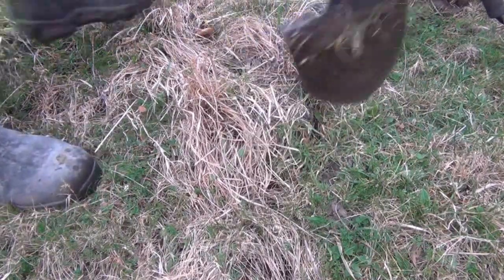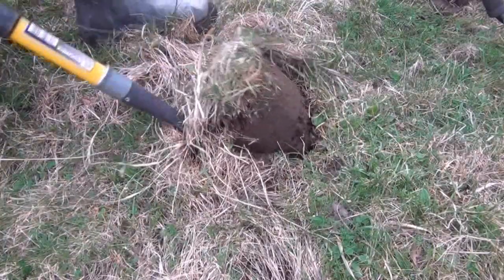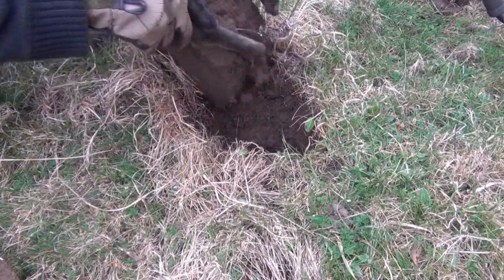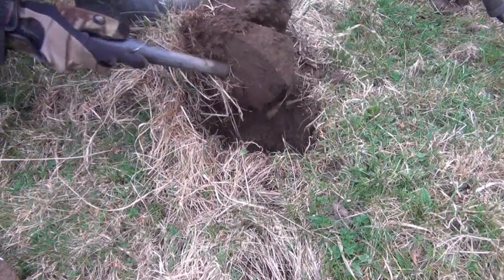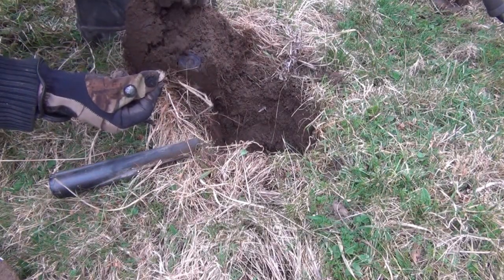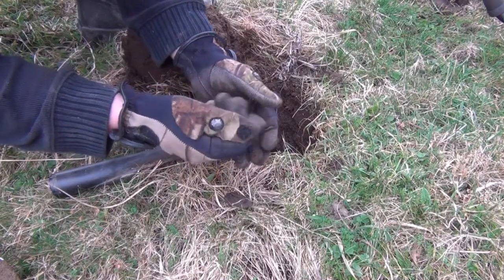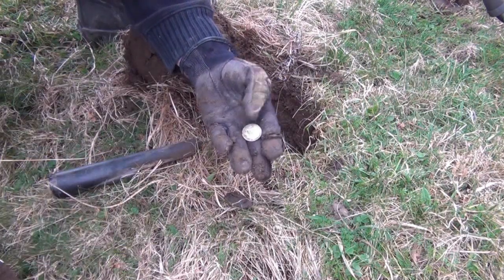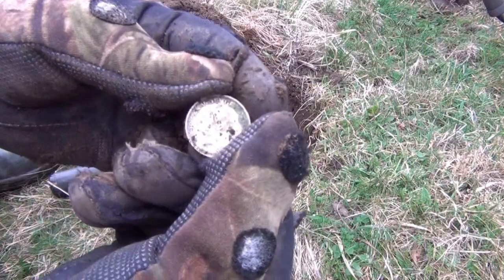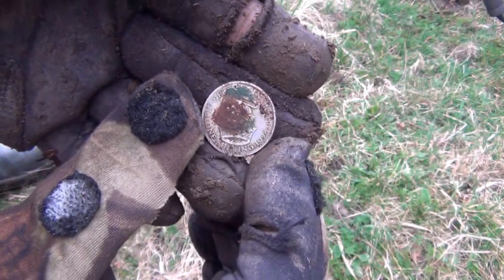Another solid two-way signal — definitely worthy of a dig. Marvellous. First bit of silver, not very far into the dig. That one is a George V Shilling from 1928. That'll probably clean up reasonably well.